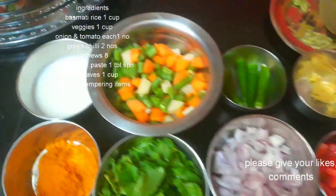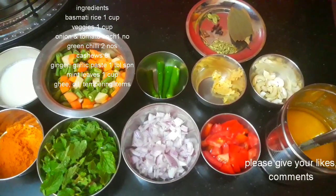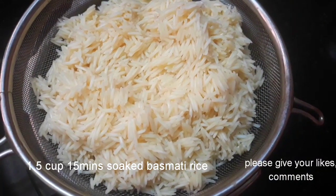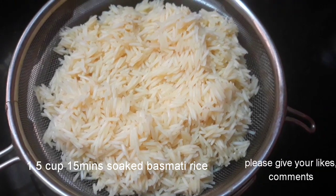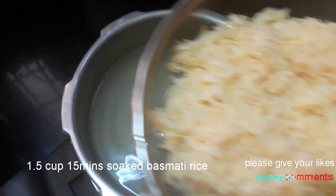I put some fresh vegetables. I put a cup of rice — it's 250 ml.